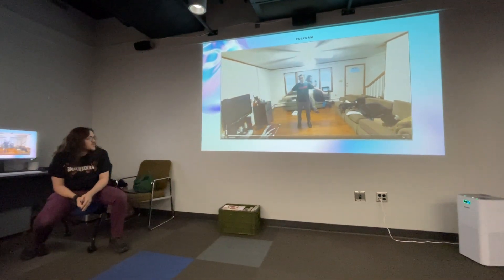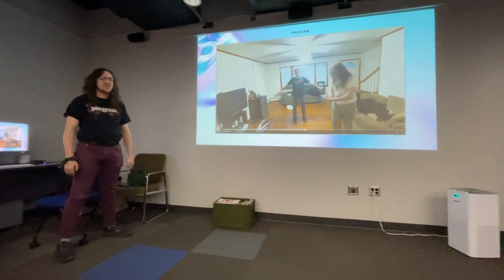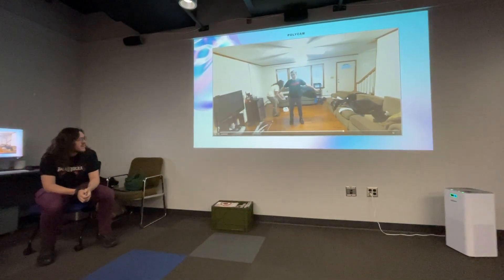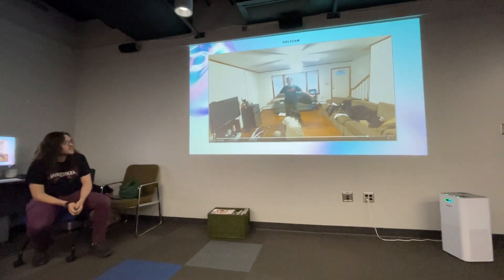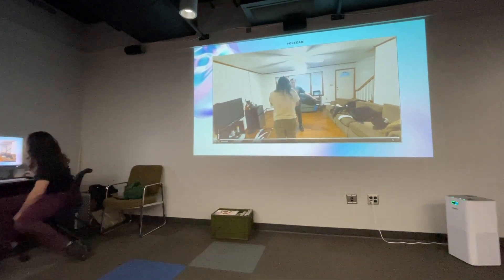Basically I'm just going around Zach, having him stand in an A-pose — arms to shoulder length — doing a whole 360 a few times. And then after that, I try and get underneath the arms and legs, because that's where it often messes up.